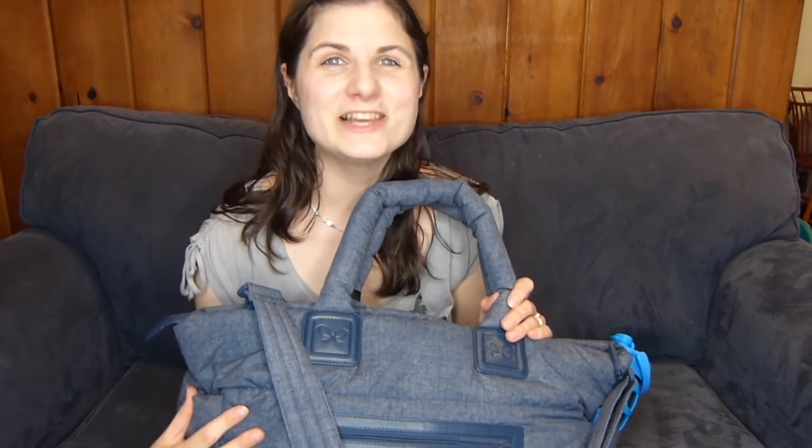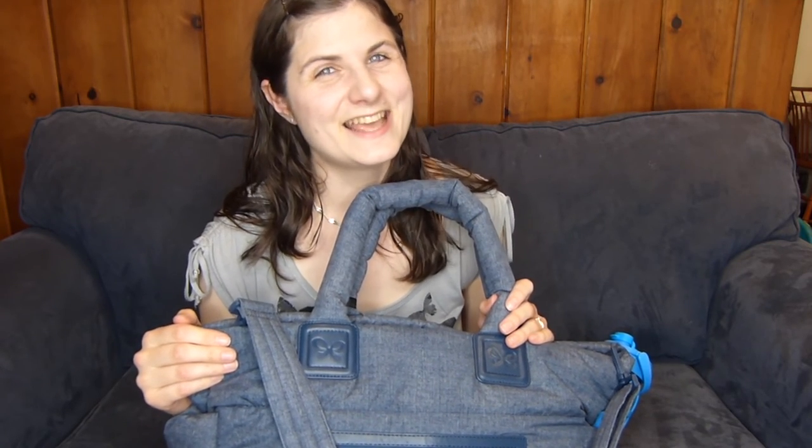If you guys have any questions or other things you want me to show you about this bag, please leave them in the comments below. I would love to show you more about how awesome this bag is. Thanks so much for watching, and we'll see you next time. Bye!